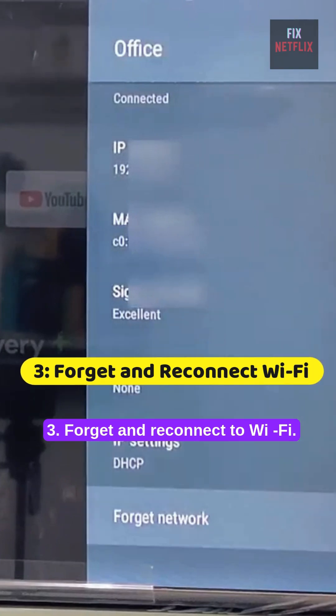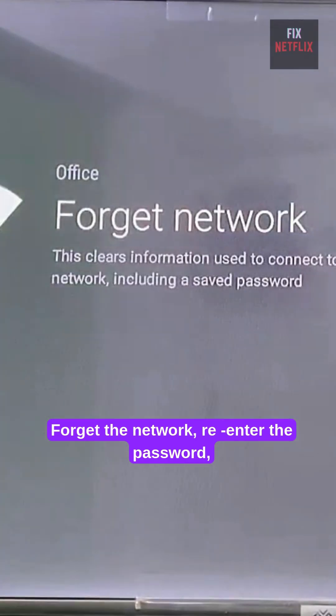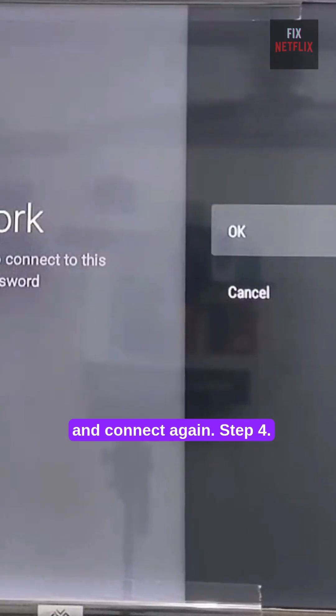Step 3: Forget and reconnect to Wi-Fi. Forget the network, re-enter the password, and connect again.